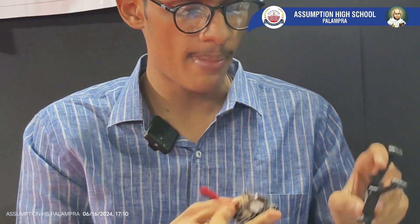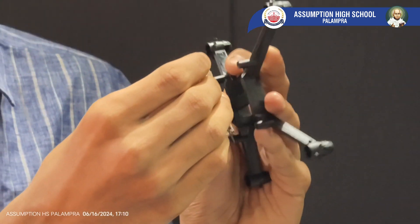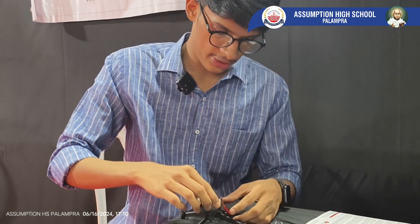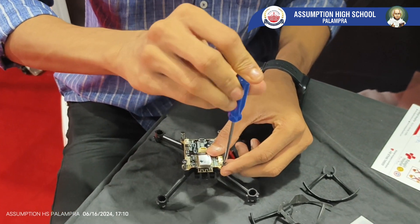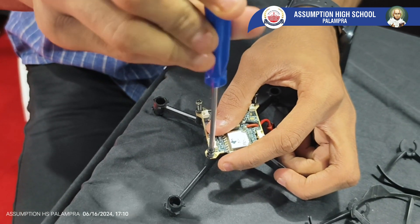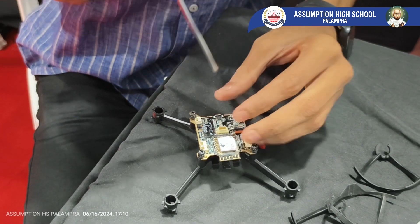Now we have to match the area of the drone and flight controller on this frame and put screws. I will place this on my drone frame like this. Tighten the screws — one, two, three, and four.